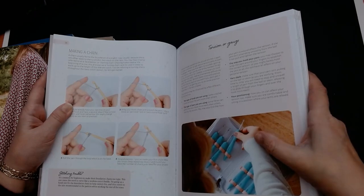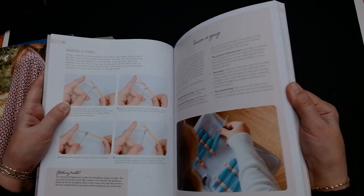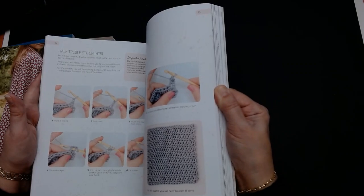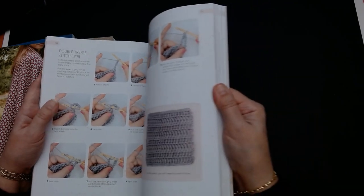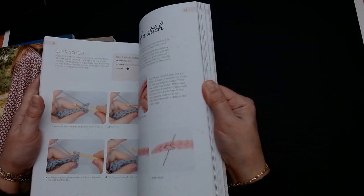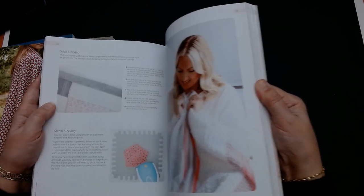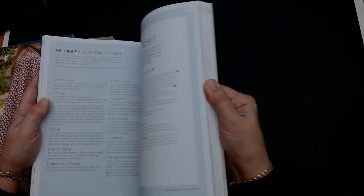She is kind of promoting her own hooks because apparently she has a range of crochet hooks out as well. She tells you how to do basic stitches, how to do your tension — if your square turns out bigger, use a smaller hook; if it turns out smaller, use a larger hook. That's how you work your tension if it's too slack or too tight. She tells you how to sew up your stitches. So it is a good book for very basic beginners. Oh, there's an infinity scarf there — tells you how to read a pattern.